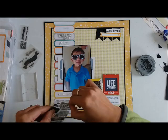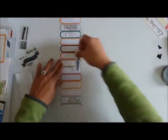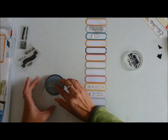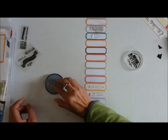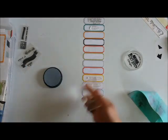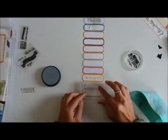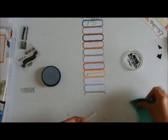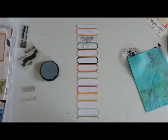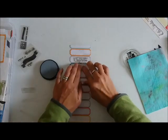When I want to incorporate stamping in my scrapbooking, my go-to is always word or phrase stamps. I'm inking that up and testing it out on a separate paper first. It's a very subtle design and that's exactly how I want it — I didn't want it to stand out or clash against the existing design I already have. I just wanted something subtle there.